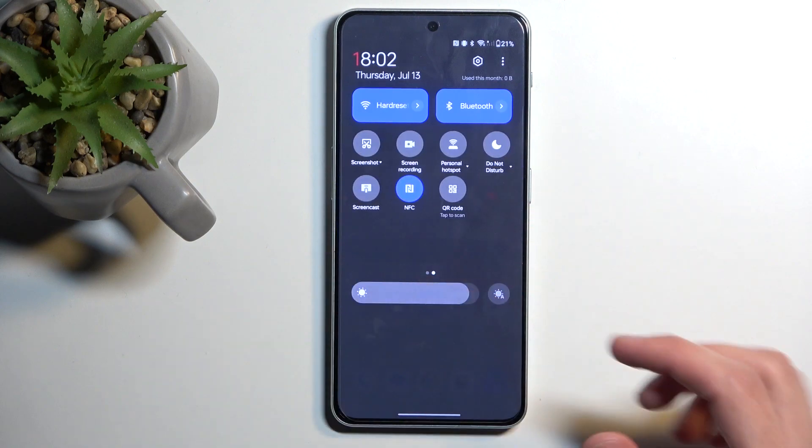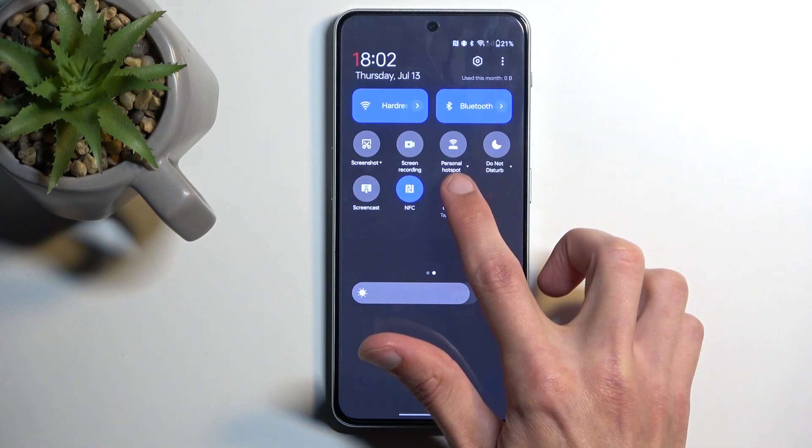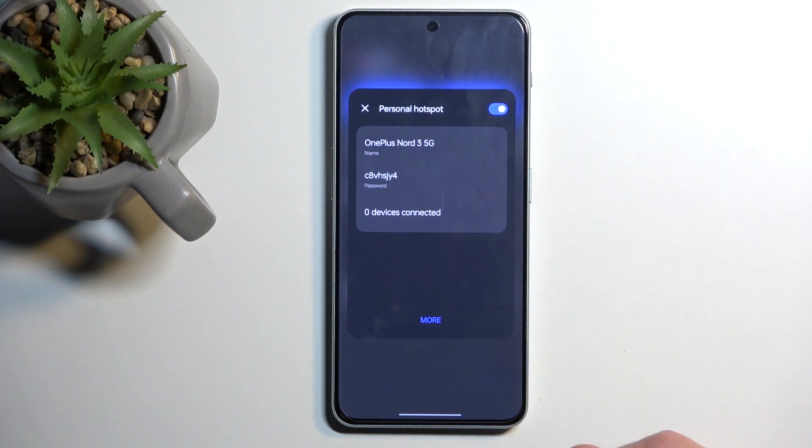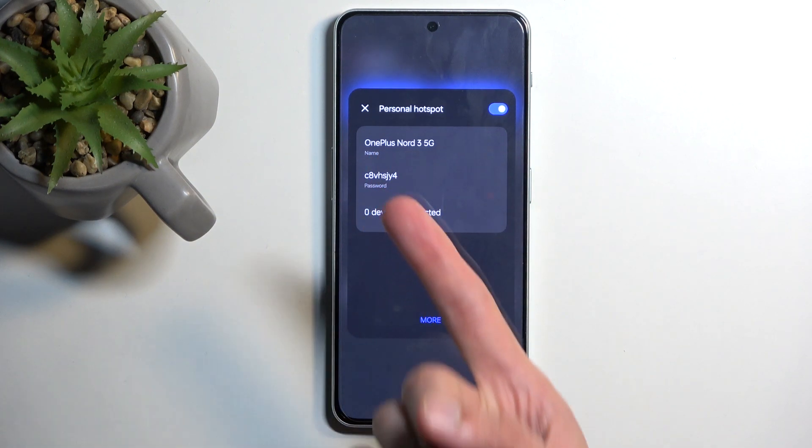One of those toggles should be a hotspot one, which for me is on the second page — personal hotspot. Once you see it, you can hold it if you're doing this the first time, and this will give you the name of the hotspot and also a password which is randomly generated.